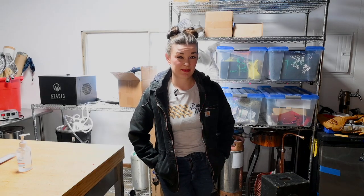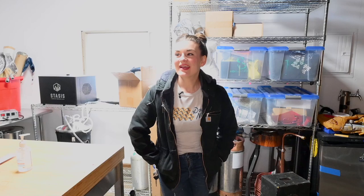Hey guys, welcome back. So a lot of you have been asking me about the brewery and it's kind of finally in a place where I can show you. So I'm going to give you a rundown of everything we had to do.